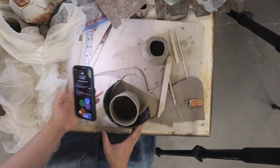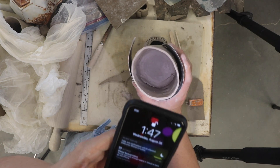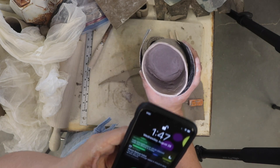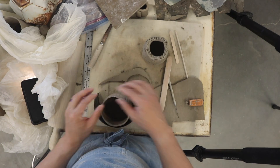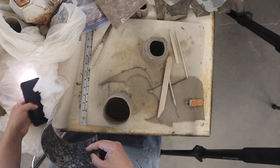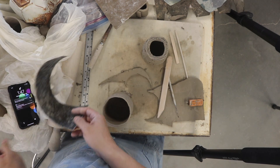Let's pick it up. Much better. So that's attaching the bottom. On the next video, I will show you a few different handle types, and we'll put on handles for the mug.